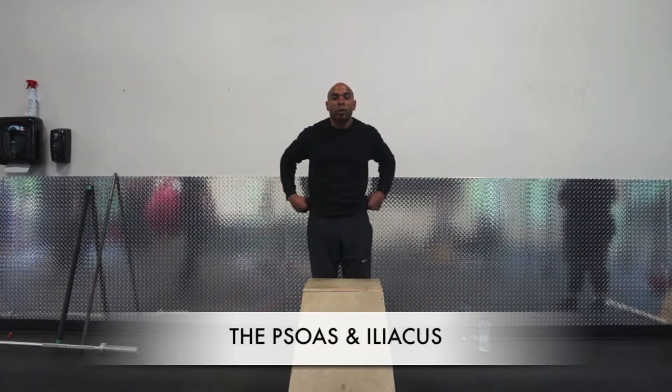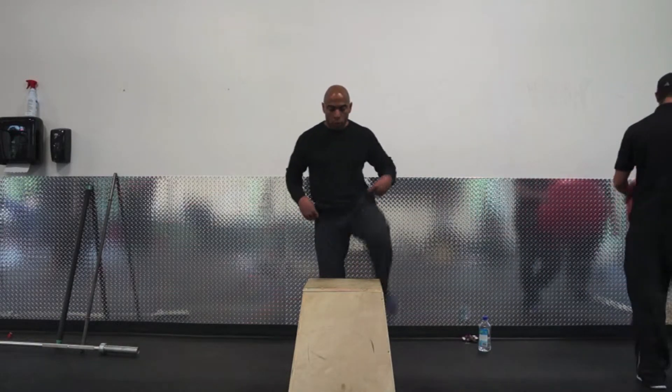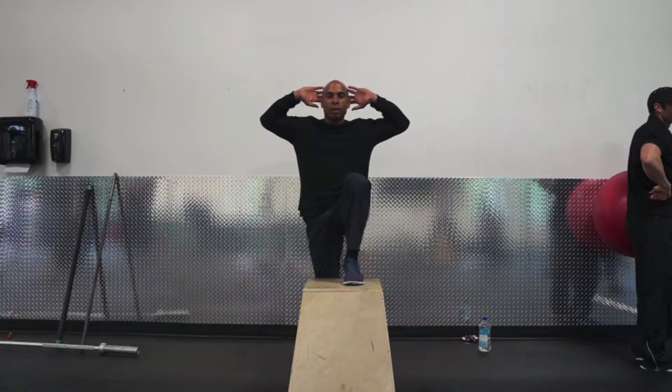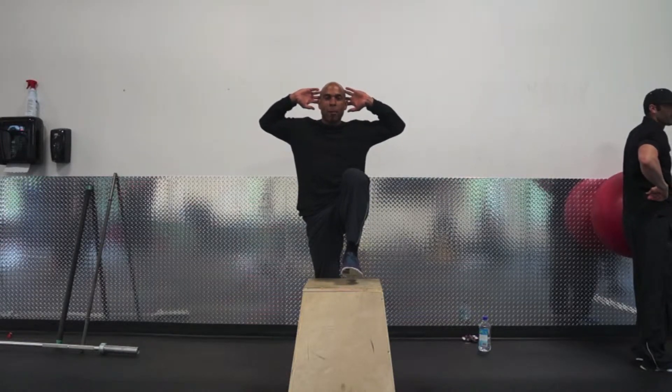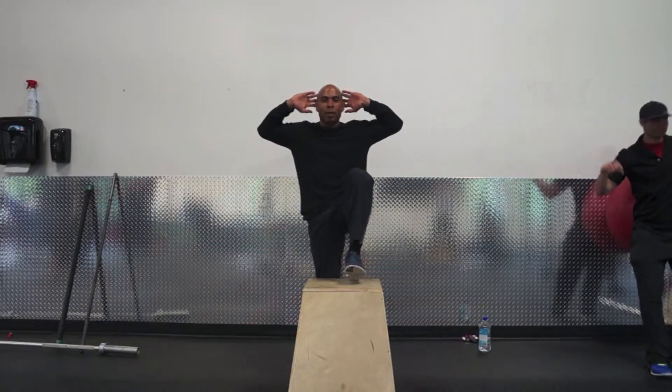Looking at the drill to test the strength of the psoas and the iliacus. This is something that I do with my athletes. I'll put them on a 12-inch box, or sometimes a 24-inch box. We'll start here, hands on the head, then just lift the knee up and elevate. I want to keep my balance. This tells us how the strength I use is to assess the strength of the psoas and the iliacus.